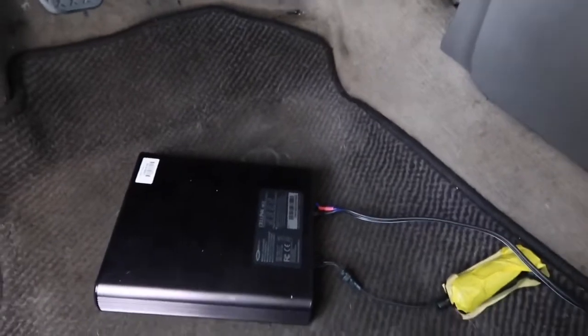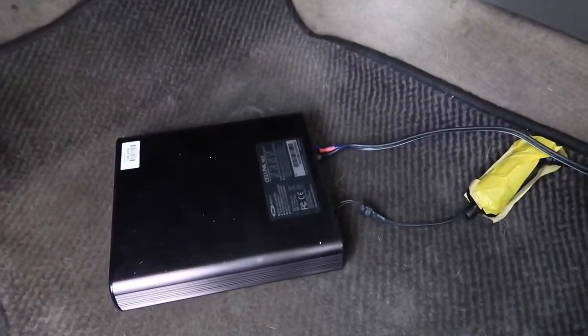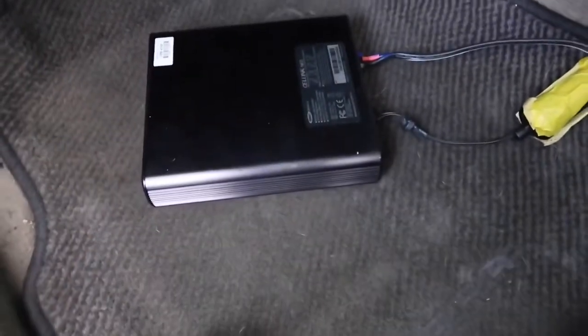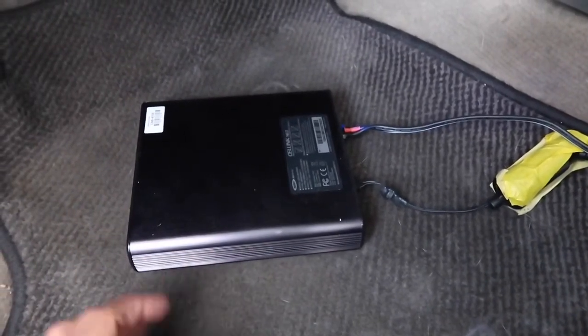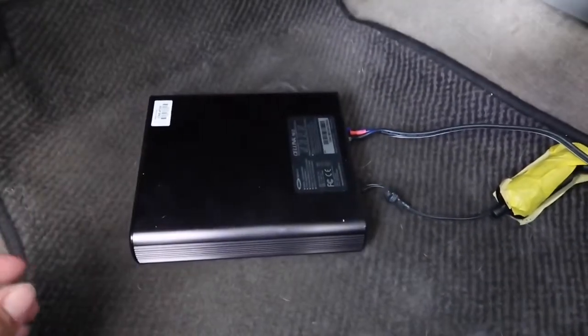Alright guys, this is just a little continuation on the battery I bought. There were three hiccups during and after the installation, but everything actually worked out pretty good — and one thing worked out even better than expected.